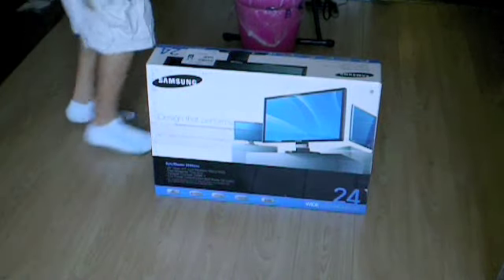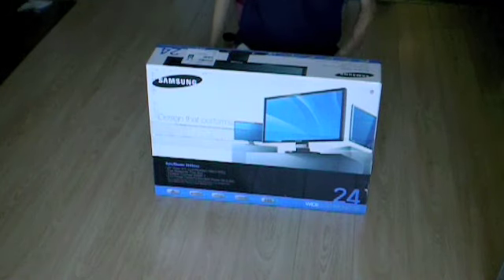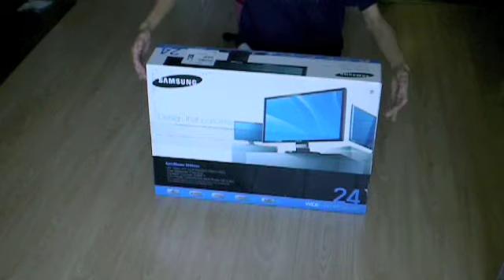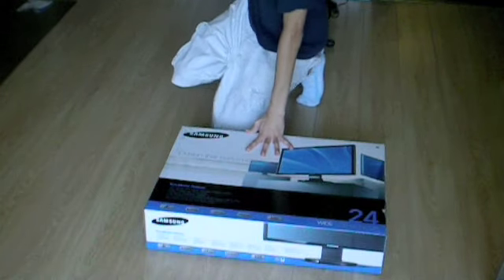Hey guys, this is Snowlover here with my Samsung 24-inch monitor — a widescreen TFT LCD monitor with a rated resolution of 1920 by 1200. It's pretty good, and I'm going to unbox it for you.